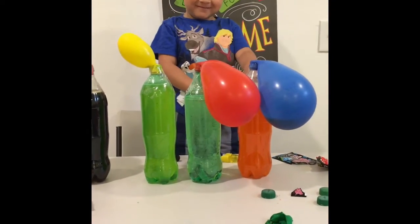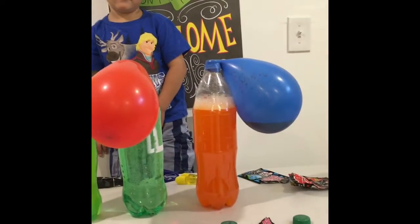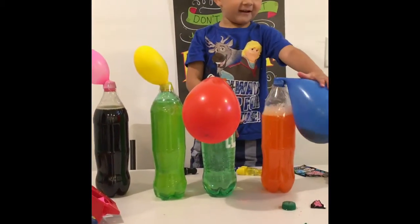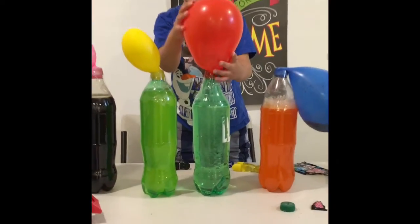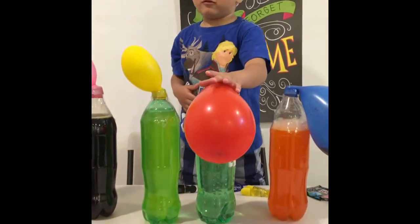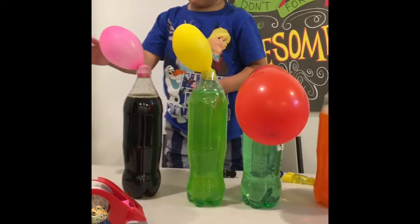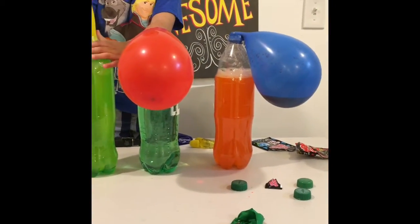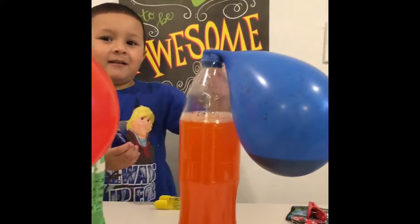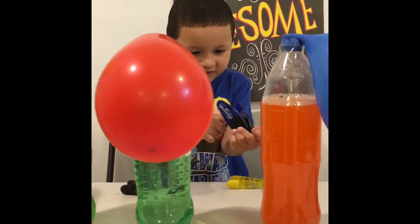Whoa! Look at the blue! Careful! Oh! What? There's soda inside the balloon. There's soda inside the balloon? How did that get in there? That one is the soda. That's the soda, yeah.